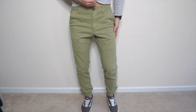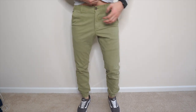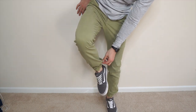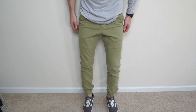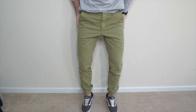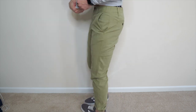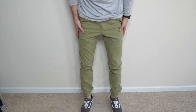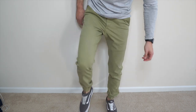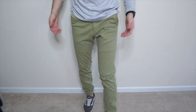Alright guys, here are the Stretch Joggers. I actually got a size small in the tall version because I wanted them to be as slim as possible. The reason I'll be returning them is just because they kind of parachute out at the ankles, and the waist is really tight because they are a small and I'm typically a medium, which makes it a little uncomfortable. But they're not terrible. I just don't really care for that elastic ankle band look in joggers.